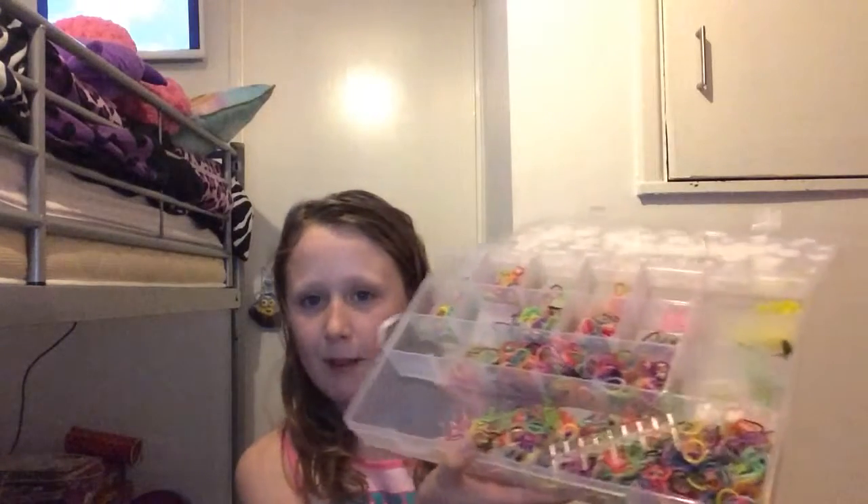Hey guys, Shagel Karnes here and today I'm going to be showing you how to make a single loom band. You guys probably know that people think I'm really clever at art and really creative, so I'm going to make a loom band video because you guys know that I love making loom bands. I'm just going to get started.